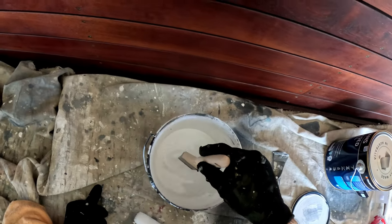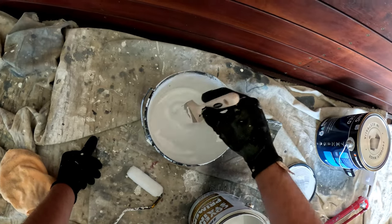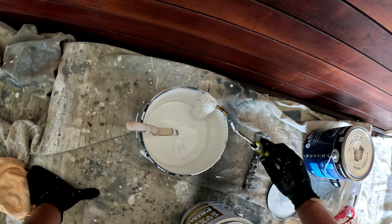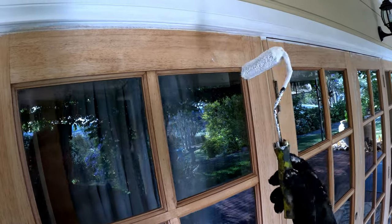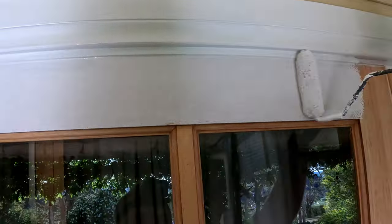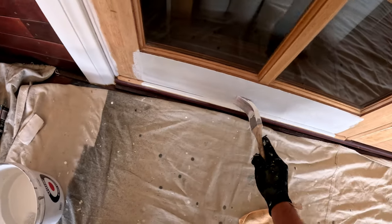Before I do any work, I need to load the brush — this is very important, especially with a new brush, it needs to be loaded properly with paint. Same for the small roller — load it with paint. I'm going to start from outside in, using the small roller to do the top timber first, and then I'm going to lay off with the brush.